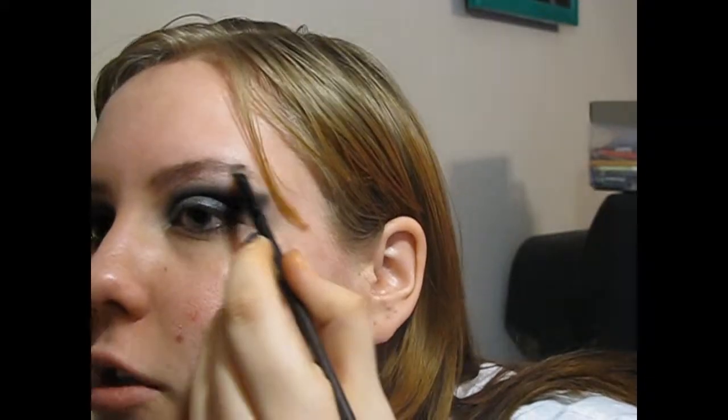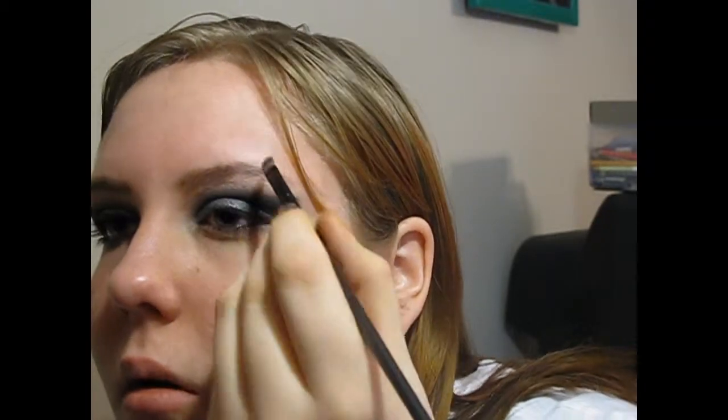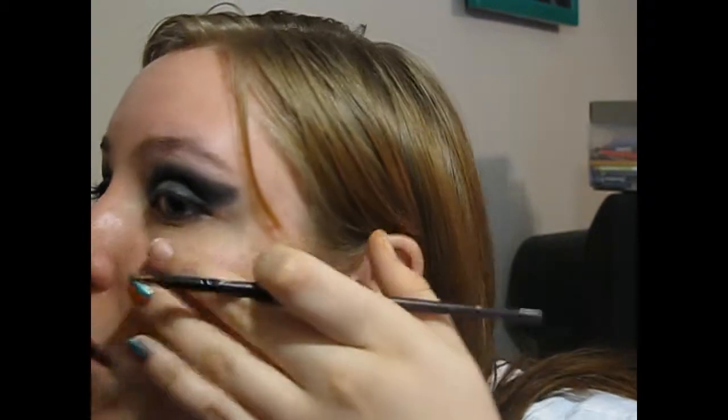Just do your eyebrows — follow the shape, I'm not going to do much with this. Just to help darken them. If you've got any powder or base on them, especially if you're doing your foundation, you're going to want to do your eyebrows with your fingertips so that you can get rid of any foundation on your eyebrows.